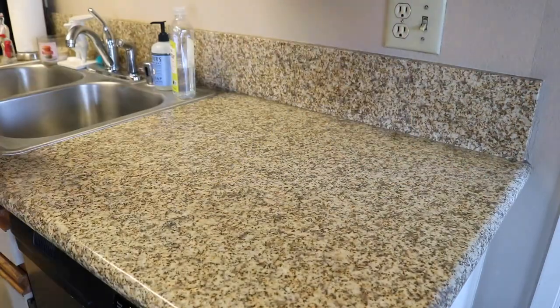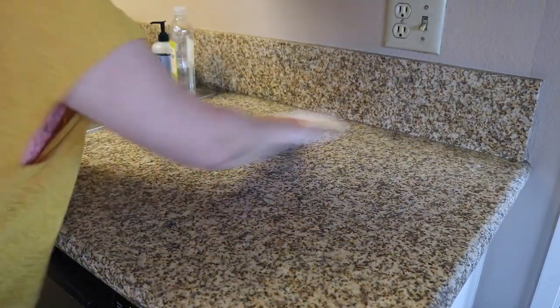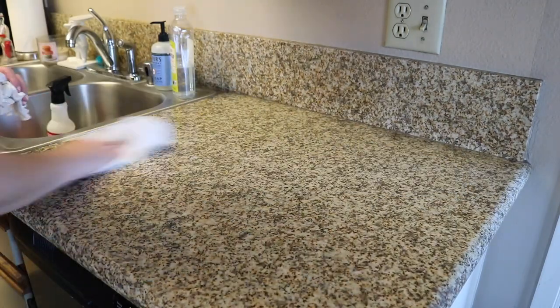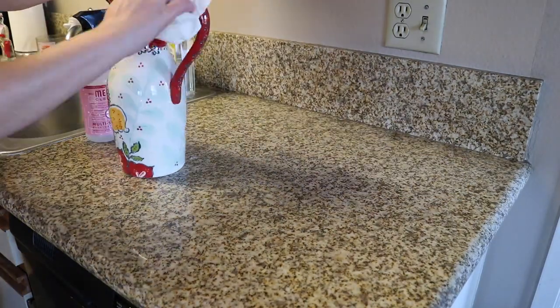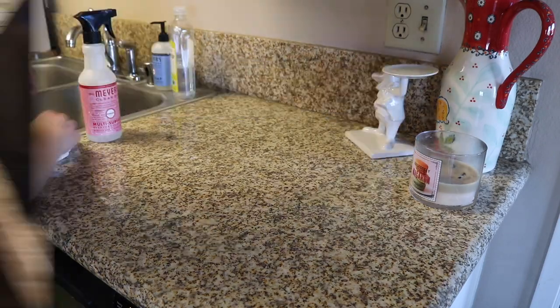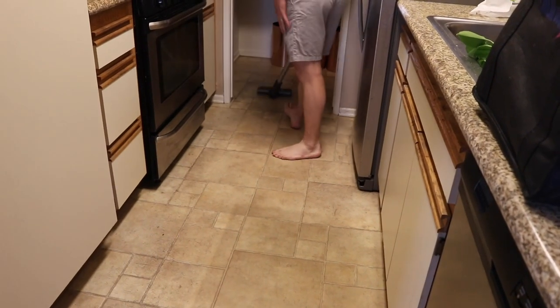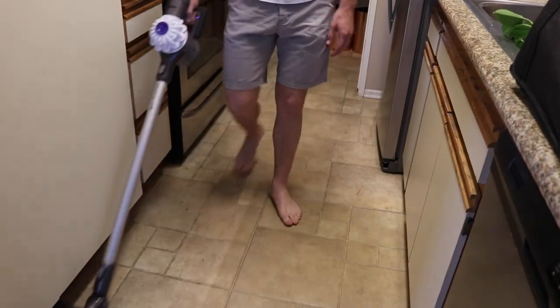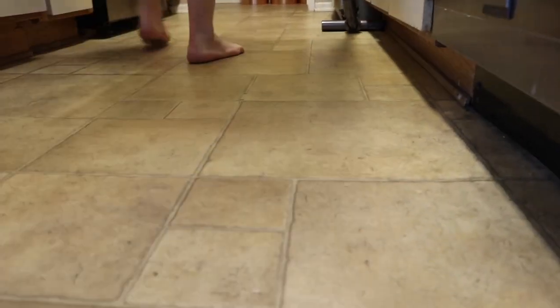I'm going to wipe down the actual coffee maker itself. Bradley likes to run vinegar through this every once in a while to clean the insides of it, but I didn't know how to do that, so I just didn't. Then I cleaned off the paper towel holder and put a fresh roll on there. Then I'm moving to the other side where you've seen me do this a thousand times — just cleaning the counter. I dust off the vase, Mr. Toad, and the candle, and then put everything back. I also cleaned the walls and the ledges on this side as well, just giving it a little extra attention.